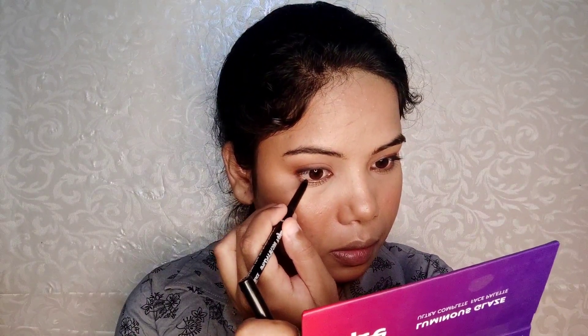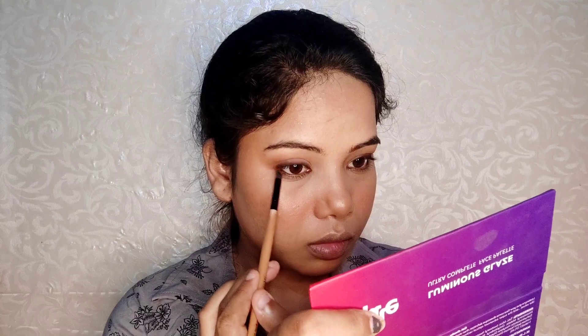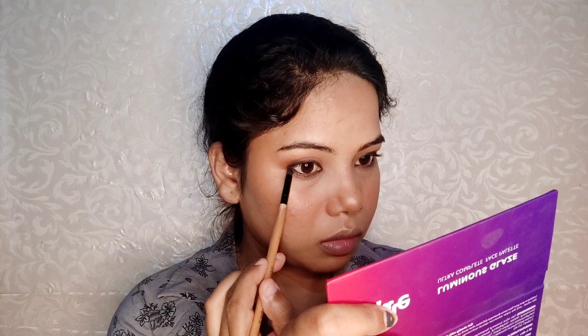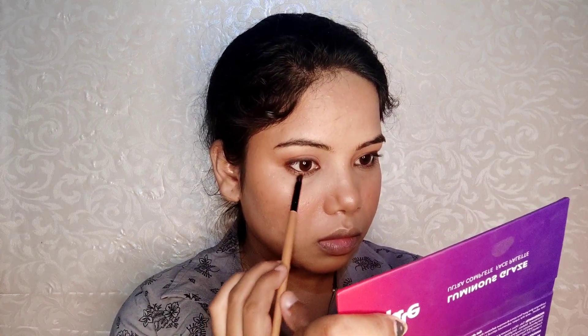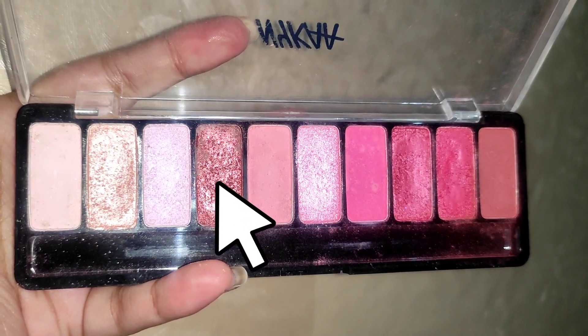I took the kajal and applied it to the lower waterline — about half the line. I smudged the pinkish-brown shade very close to the lash line, then used a fluffy brush to smudge the under-eye area. I applied a bronzy shimmery shade with my finger for a smoky, shimmery kind of eye look.